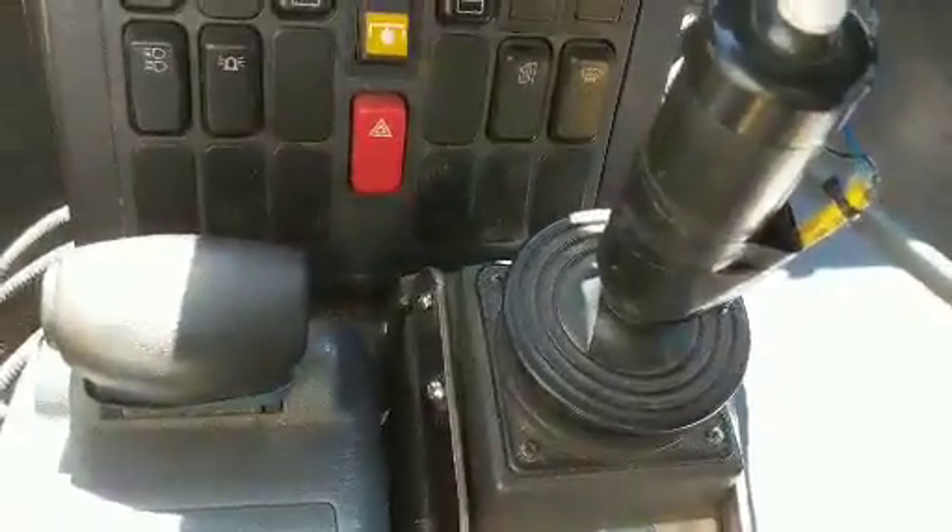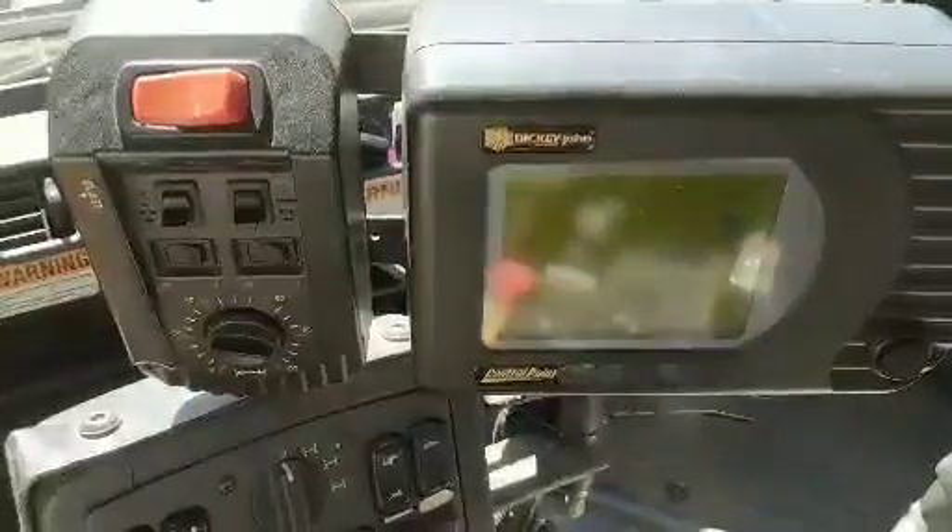Just the joystick for the plow. On this vehicle, this is the feeder control for your product that you're using — cinders, sand. This is your gear stick.